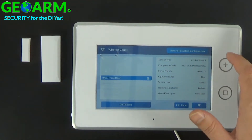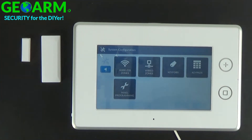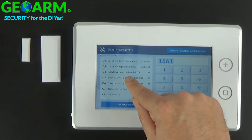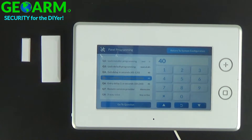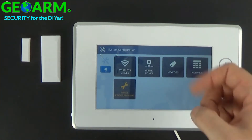So that's the setting we're going to be changing, which is by default again 30 seconds. Go ahead and return. Now you're going to go to Panel Programming. Scroll down a tad and you'll see Entry Delay 1 — by default it's 30 seconds. To change it, highlight it and let's give it 40 seconds. So now you have an additional 10 seconds to disarm the system before it goes into alarm mode.